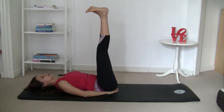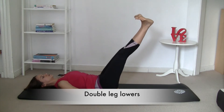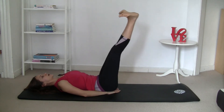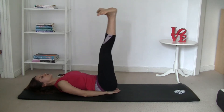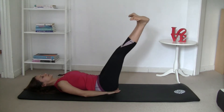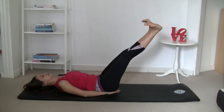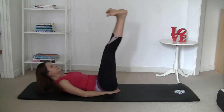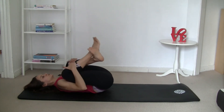Hands underneath your glutes — we're going to do double leg lowers. As you inhale, move the legs towards the floor; exhale, come back up. Keep your feet in what I call 'froggy feet': feet together, toes apart, like you're standing on the floor. If you want to make it more difficult, curl up as your legs are up, then inhale as you lie down and exhale as you curl up.